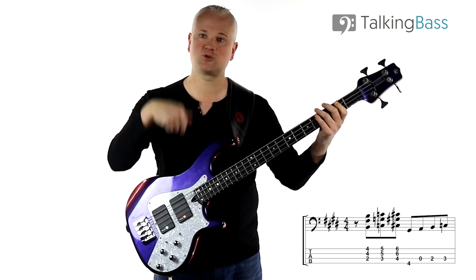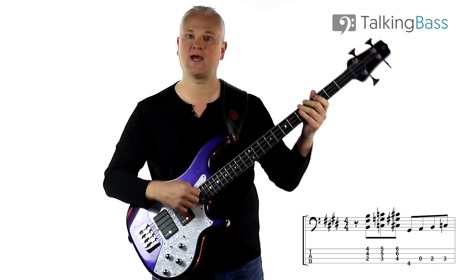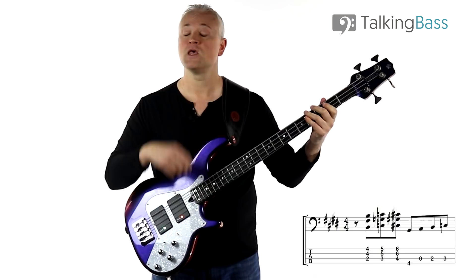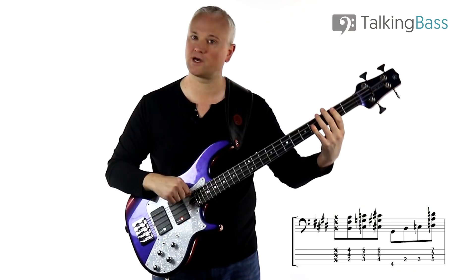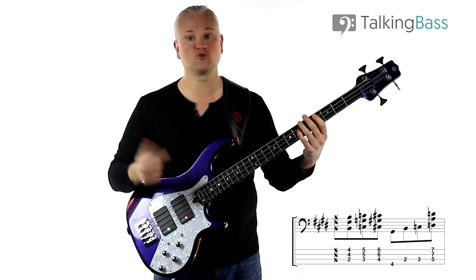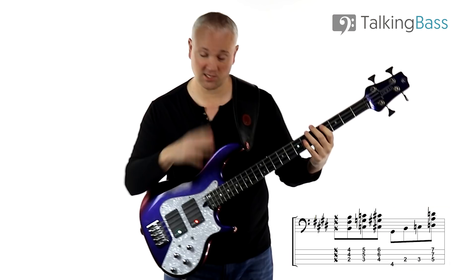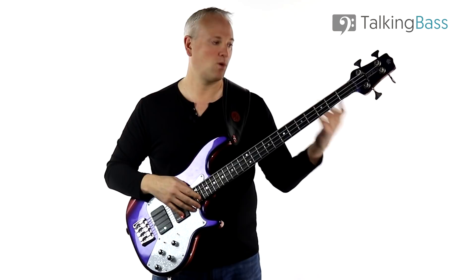Those first three chords are strummed — I'll come back to that technique in a minute. Then we switch to finger picking and we have G sharp, open A, B, and then C: fourth fret on the E string, open A string, then second and third frets on the A string. Then we move back into strumming again, starting with a set of ghost notes — just put the hand lightly across the strings and strum — so we've got that down action.